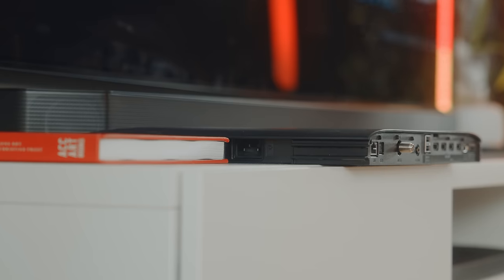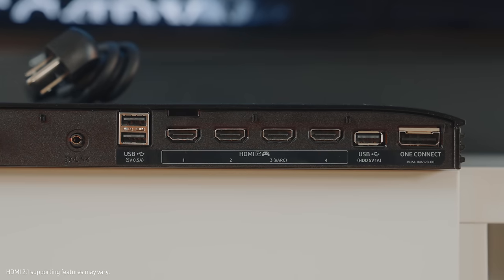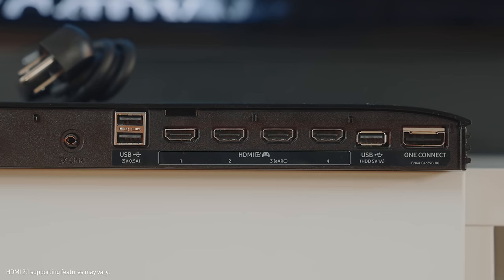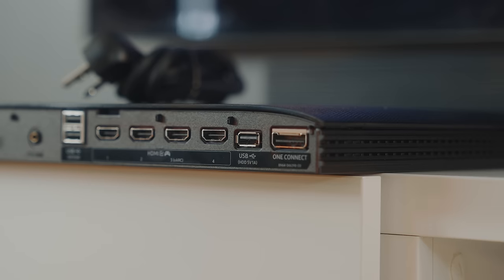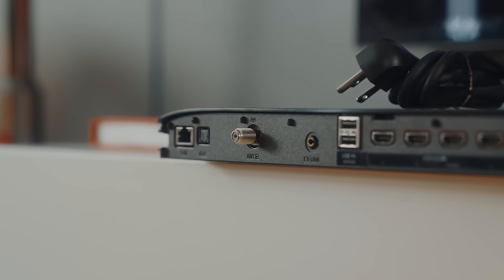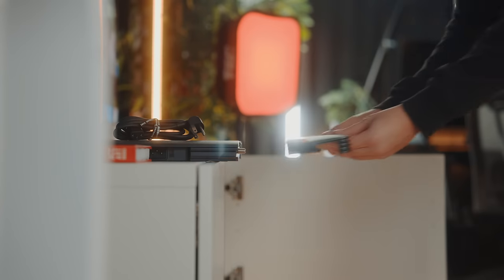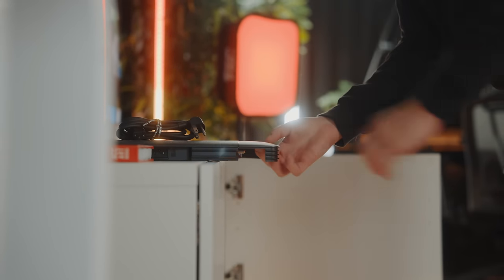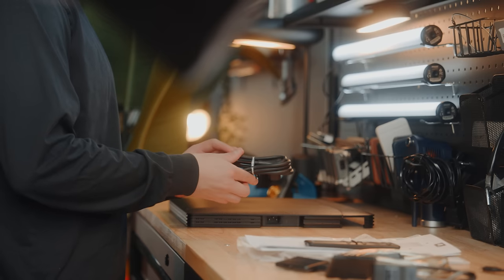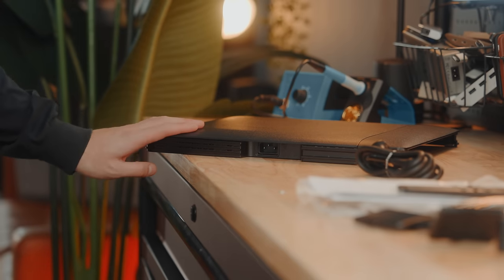The Slim One Connect boxes have the power outlet that feeds the TV, 4 HDMI 2.1 ports with one supporting eARC — very important for gaming and sending advanced audio formats — as well as 3 USB-A ports, an optical out, an X-Link connection, an antenna connection, and an Ethernet port. This whole box really allows Samsung to keep these panels clean and minimal, and making sure your power cord is detachable from the back panel can also help with your setup, especially if you're planning to route the power cable through the wall.